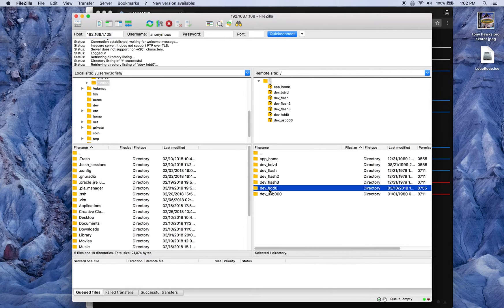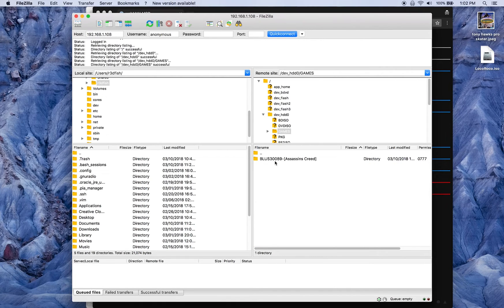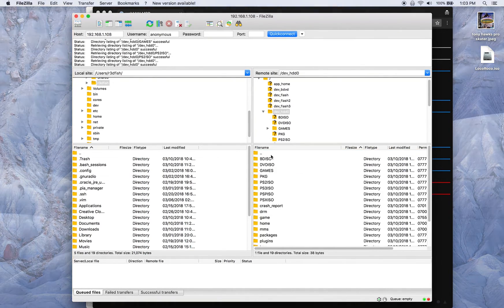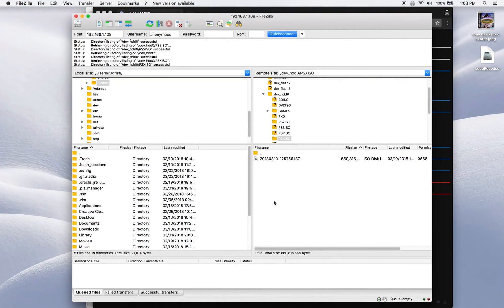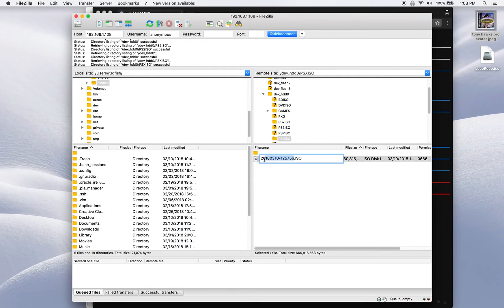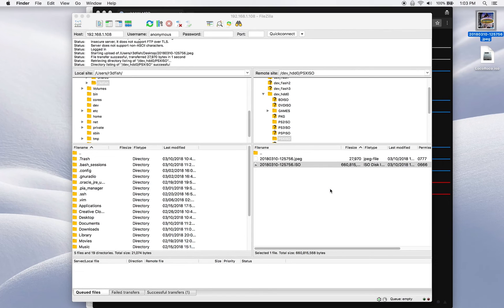To use FTP, launch FileZilla, connect to 192.168.1.108 as anonymous with no password, and you can see your PlayStation 3. Go to dev_hdd0 — your PS3 game backups are inside the GAMES folder. Here's Assassin's Creed. PS2 games are in PS2ISO and original PlayStation games are in PSXISO. To add a thumbnail, copy the game's folder name, rename your JPEG image to that same name, and drag it into that same folder. After rebooting, your game will have its logo. Note: the file extension must be .jpg — .jpeg will not work.